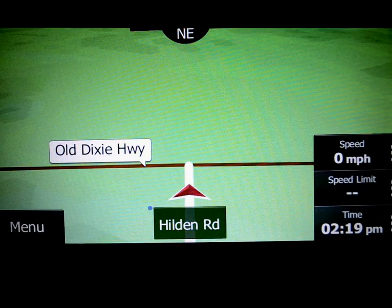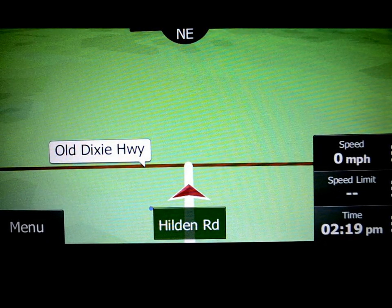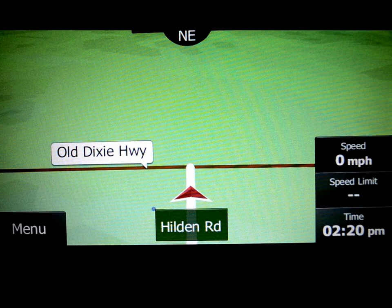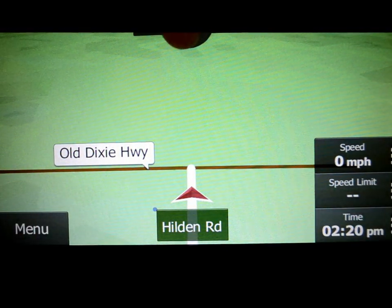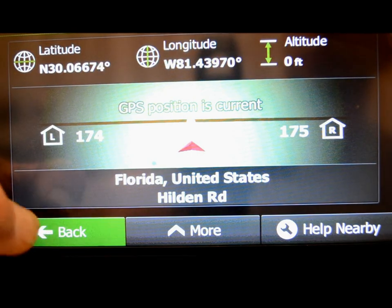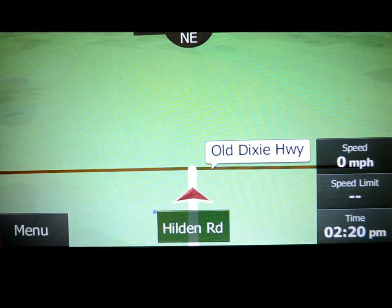This has a speed display which you can change to kilometers or miles. It has speed limit notifications — which I personally find annoying because I speed. It tells you when you're going over the speed limit and shows the speed limit on screen. As a negative to Clarion, a lot of times those speed limits are inaccurate — so if Clarion's watching, you might want to fix that. Your clock is also displayed there. In the menu, which is where you'll do most things, you'll always use the find button.